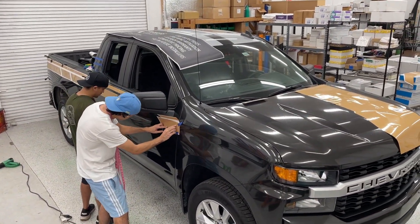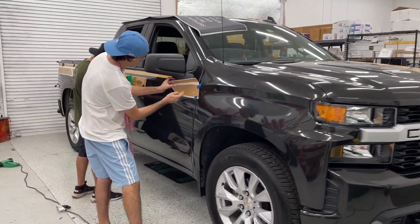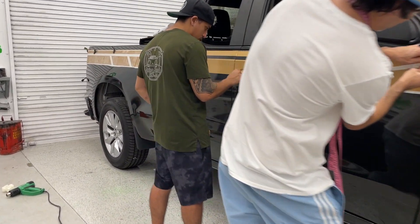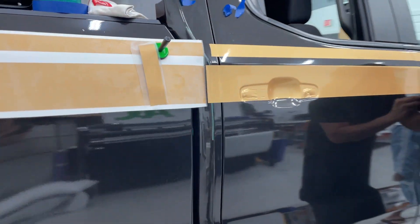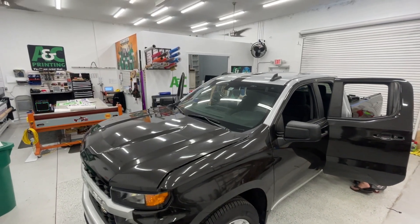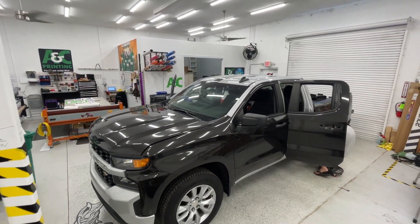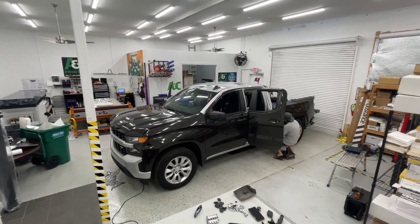So I reached out to them asking if I could come by the shop and help out. I wanted to connect with them more, maybe make a video like this, and along the way learn a new skill that involves my passion for cars. They brought me in and showed me the process from start to finish on this Chevy Silverado, and all of the ups and downs that come along with it.